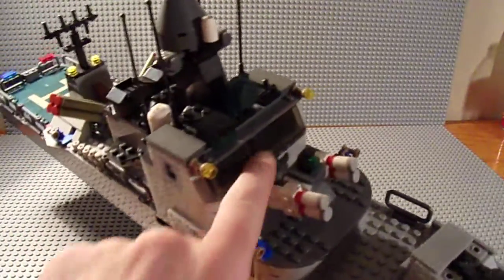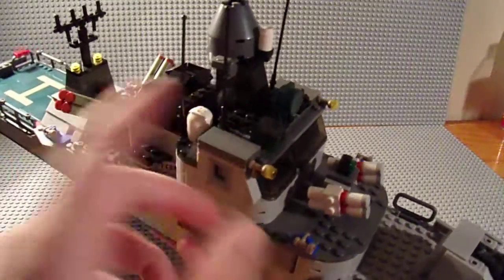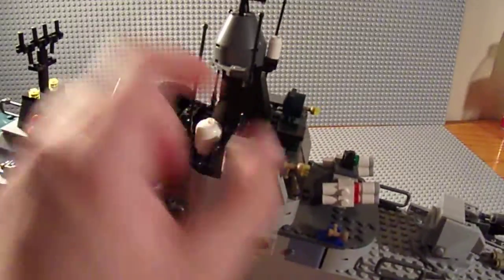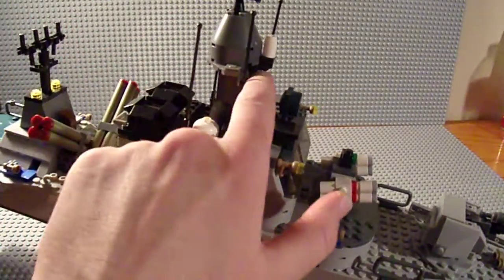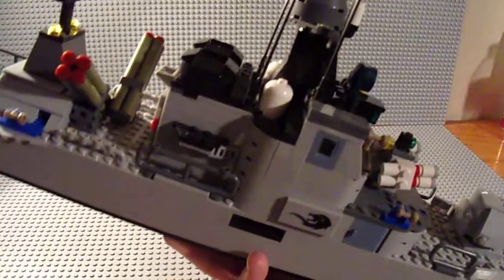One of my gripes is there's room to put figures inside to show them piloting the boat, but there's no easy way to access it. This tower is connected to the roof, so you have to take off the entire roof and the tower just to get to the inside. I feel like that could have been designed a little better.